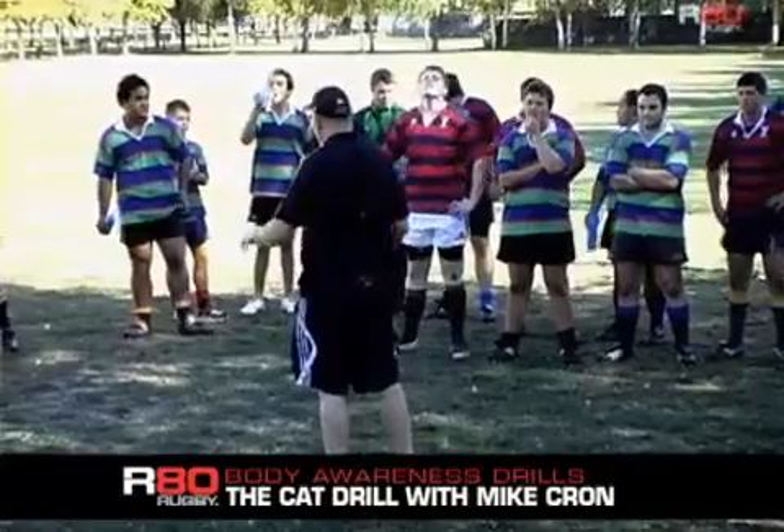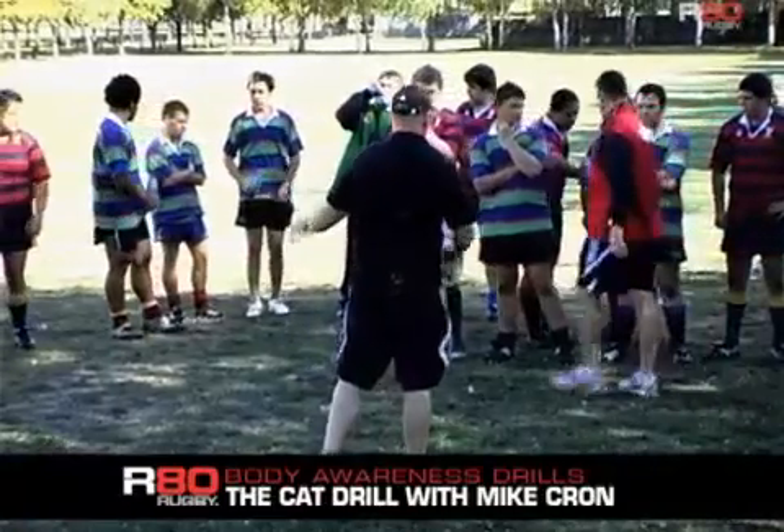This is called the cat drill. I think it's a great drill for understanding where the strongest push position is.